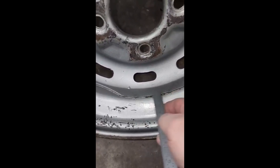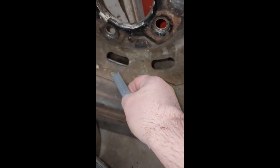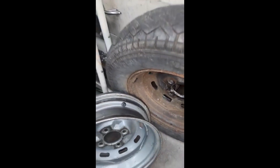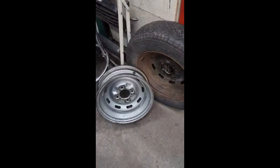You can see the weld comes right up to the edge here and deforms it, whereas this weld here is about a quarter inch in or so. So that's our difference between the two rims and why they look the same but don't fit the same.